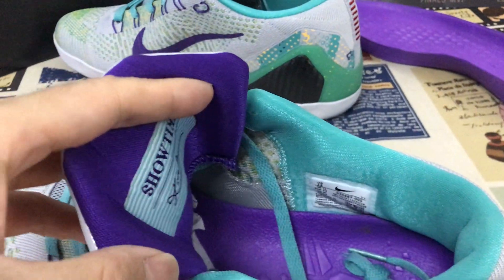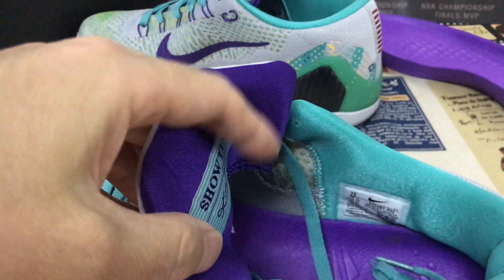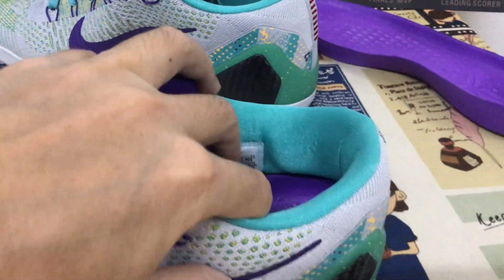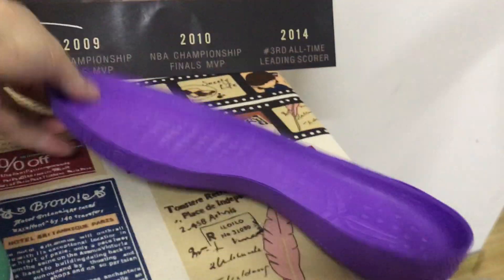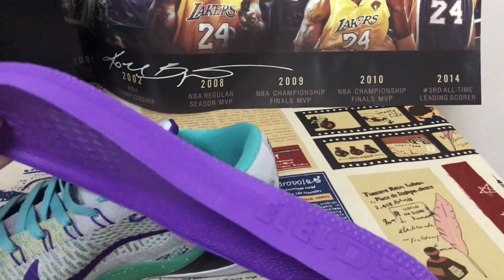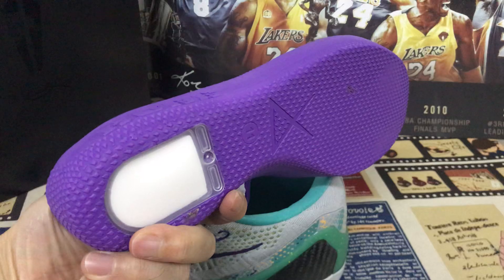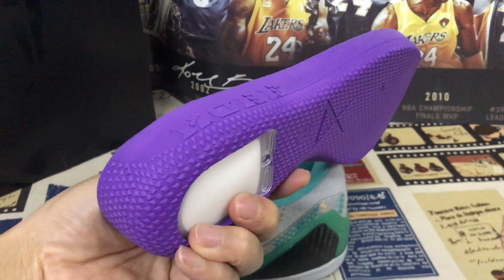Purple color tongue lining, blue color lining, and the purple color inner sole. That's the molded inner sole, thick inner sole with the Zoom drone air bag on the back.